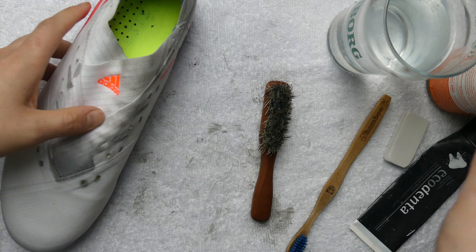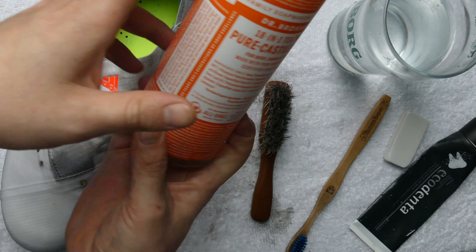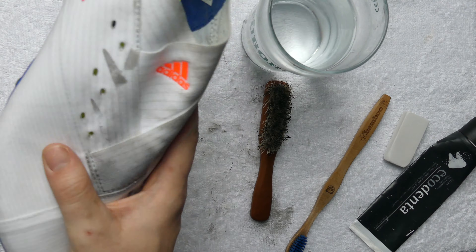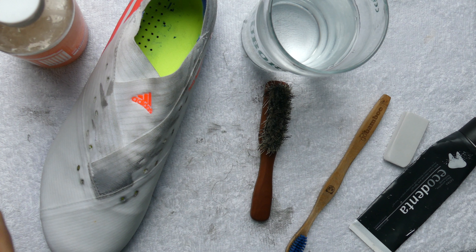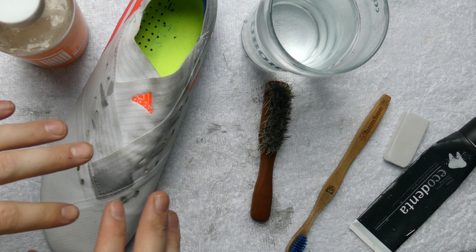Alright, round two using some liquid soap. This is basically nothing more than mild liquid soap which I'm going to add to some water, mix it up, and then use a light cloth — so nothing too abrasive, just a microfiber towel — that will hopefully get this clean.